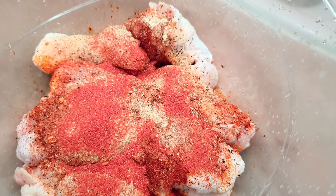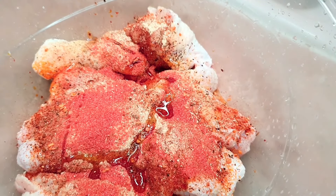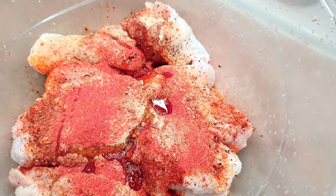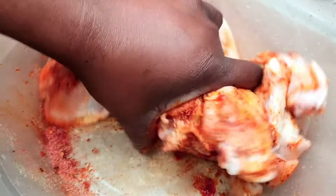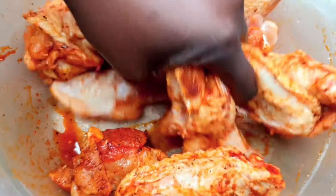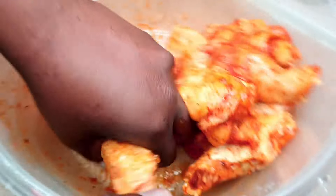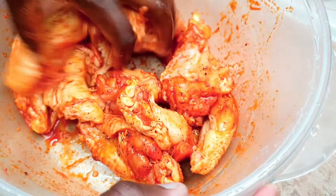I'm gonna add just a drizzle of oil — just one handful of oil, not too much — just a little to blend all my seasonings together. And I'm going in with my hands and mixing everything like so. This is very quick, simple, and easy.